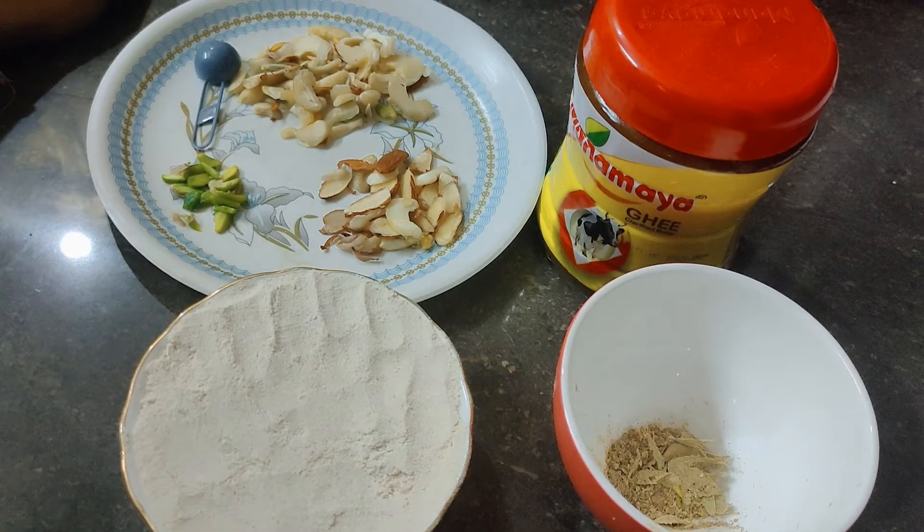Hey guys, welcome back to my channel Priyanka's Corner. Today I am going to share with you all a sweet dish — that is Aata ka Halwa.